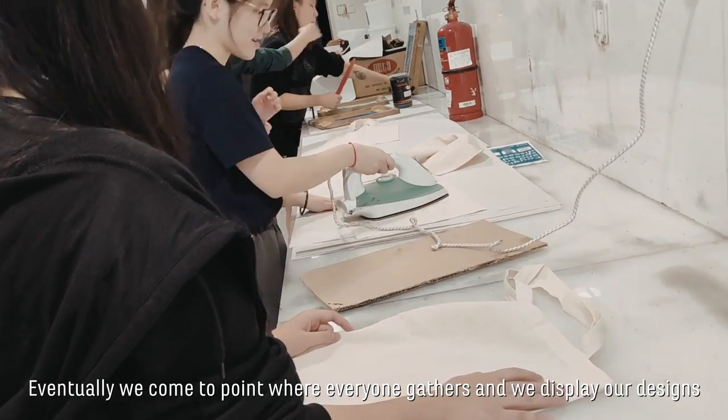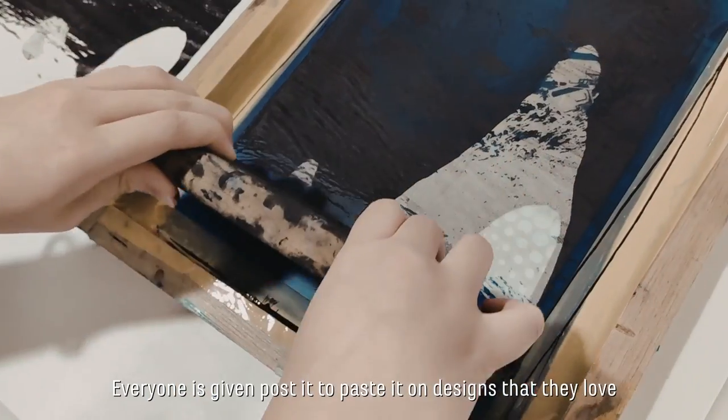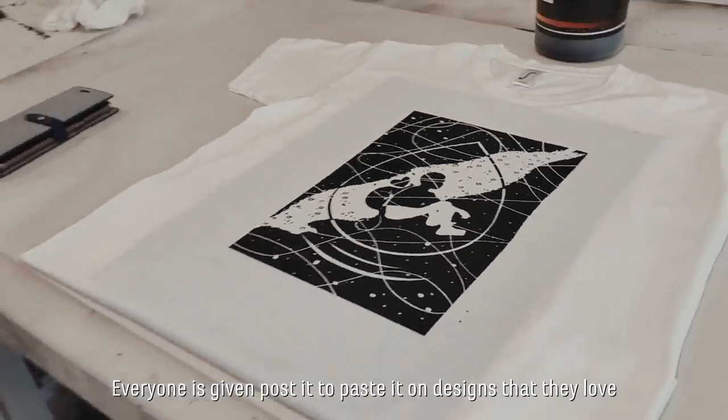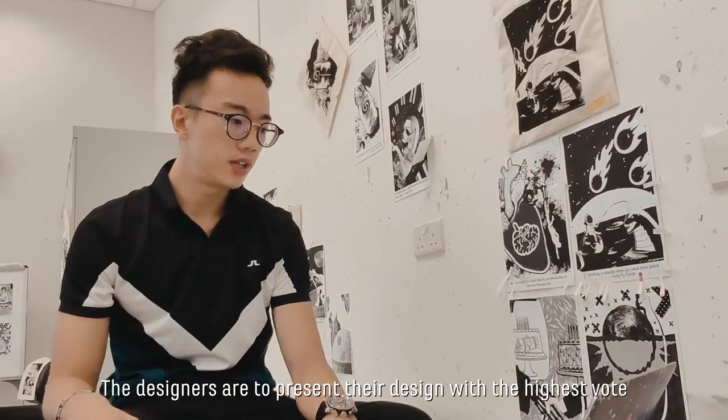Eventually we come to a point where everyone gathers and we display our designs around the room. Everyone is given post-its to paste on the designs that they love, and the designers start to present their designs with the highest votes.